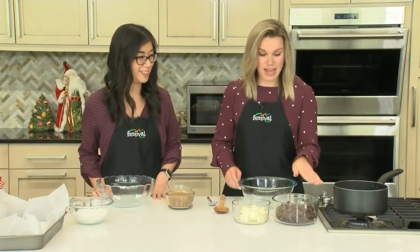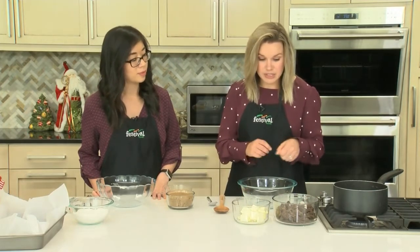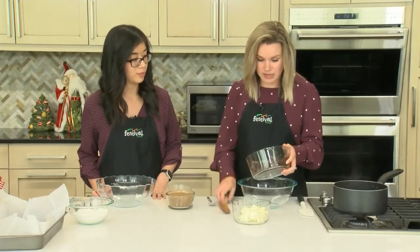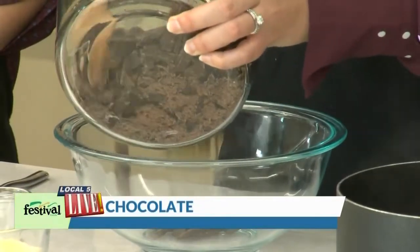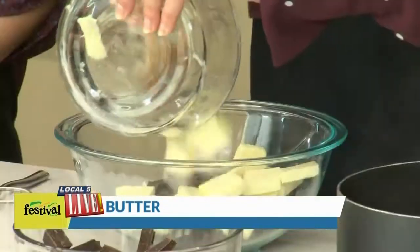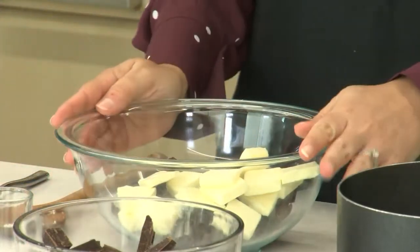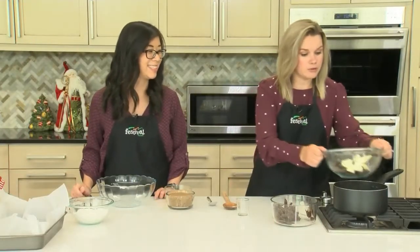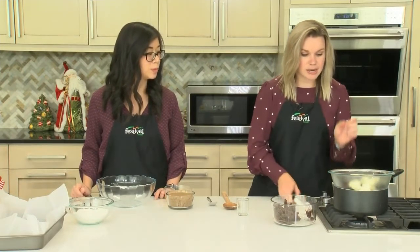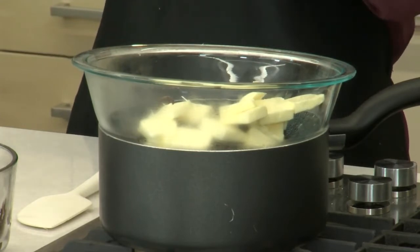First step, we have some dark bittersweet chocolate here. This is just Baker's chocolate that we've cut up into smaller pieces. We're going to add about two-thirds of this to our bigger bowl here, along with some butter we've cut up a little bit. Then we're adding this bigger bowl to our homemade double boiler — some boiling water — which will help melt the chocolate and butter together. If you didn't want to go through all this you could definitely use a microwave: put in for 30 seconds, take it out, stir it, and keep doing that until it's melted.